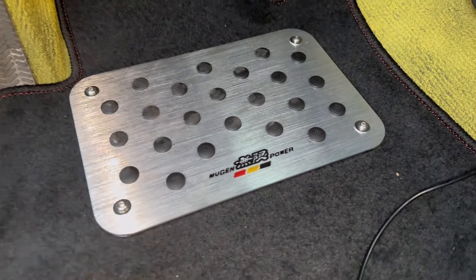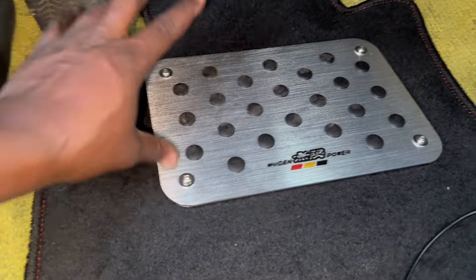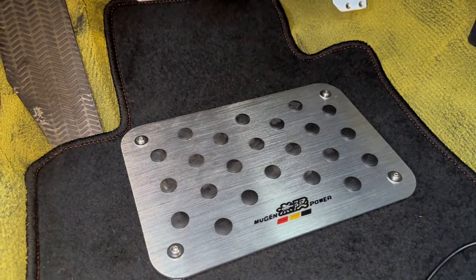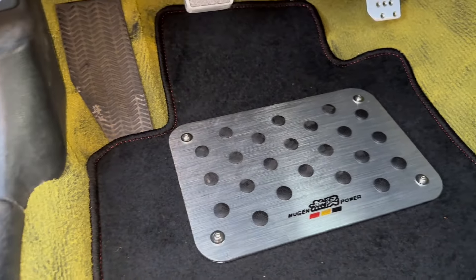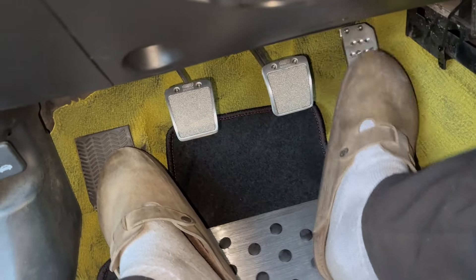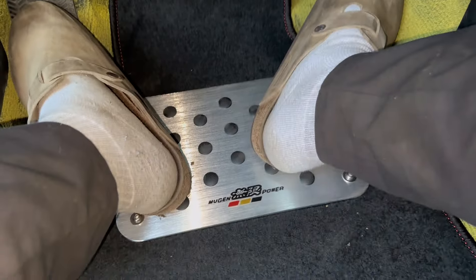For the Mugen heel plate, I did everything by eye. I put the mat with the plate inside the vehicle, figured out where my foot normally rests, then laid the plate on top of the mat and drilled holes through for the hardware. The kit comes with four bolts, four nuts, and four washers to secure the plate to the mat. I highly advise anyone to get this — whether you have a Honda or not, they do make basic heel plates. Now I don't have to worry about gouging out my mat or carpet.